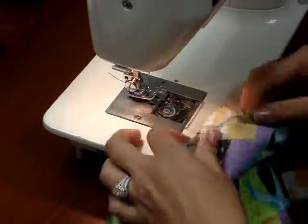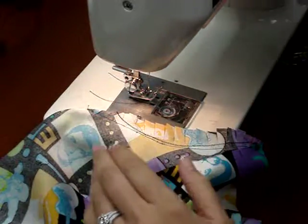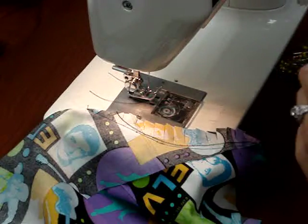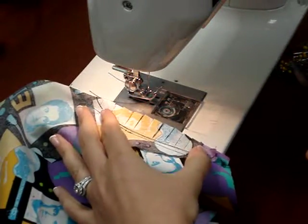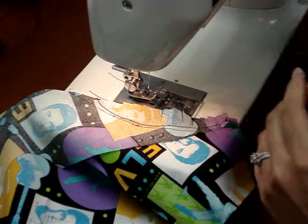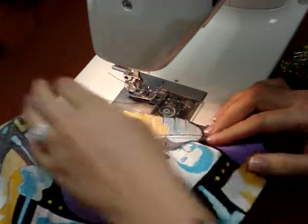We're back at the sewing machine, continuing our French dart. I'm not exactly sure what happened with my camera — it either ran out of power or filled up too much space. I was finishing up a seam line when my camera shut off and I kept talking for a little bit, so I didn't realize that I missed some video.